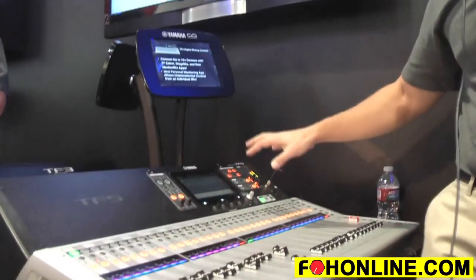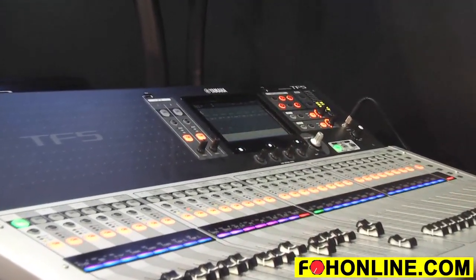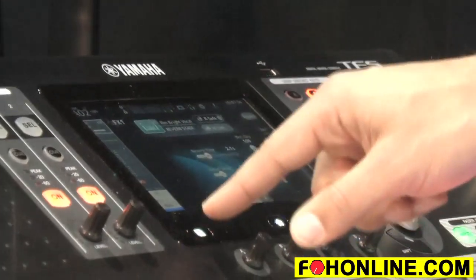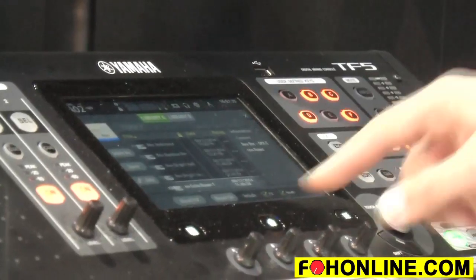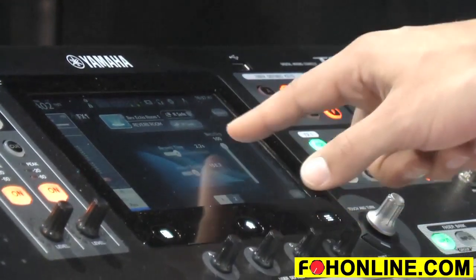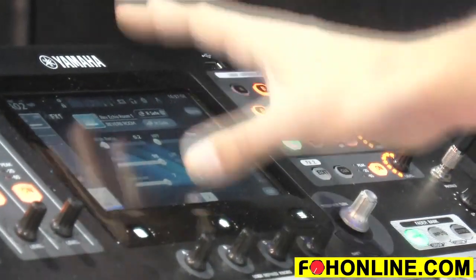Moving on, you've got some really killer effects here — two dedicated effects engines accessible right on the surface, plus another six that you can insert on your AUX sends. The first effects engine covers reverbs, and you've got some great presets from well-known touring engineers. Recalling one of these verb settings, everything you need at a quick glance is right here on the surface: reverb time, pre-delay, wet-dry mix. If you want to get nitty-gritty, you can go to the Pro page and access all controls.